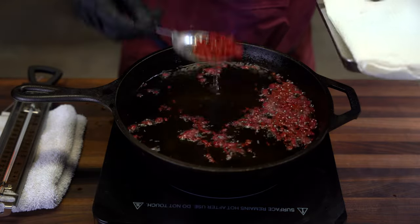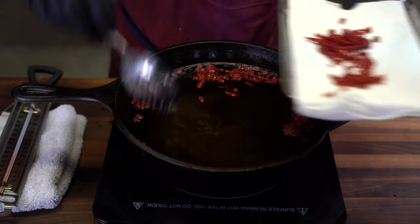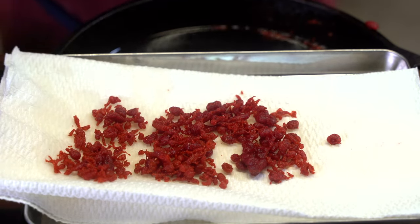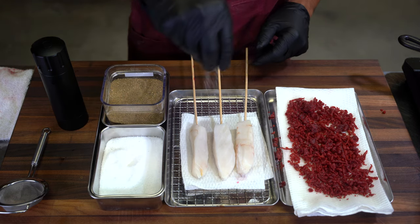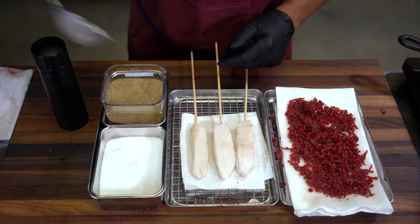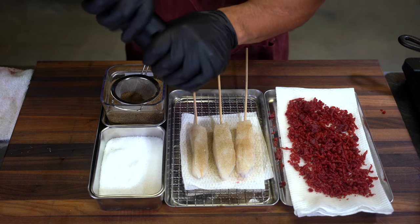Now we're gonna go ahead and pull this before it burns, because remember we are gonna double fry this. Anytime I'm tempuring something, I always like to pat it dry, and then I'll season it. So nice and high, we're gonna season with a little bit of green curry, salt, and black pepper.